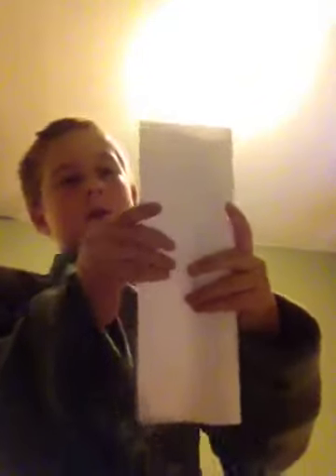So you're going to fold the piece of paper in half long ways. It will not be skinny — because if you fold it again then it would be skinny, but we're not going to do that.